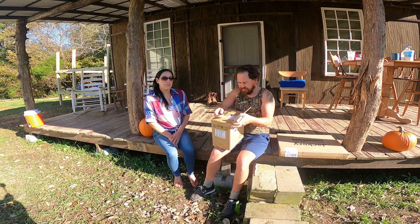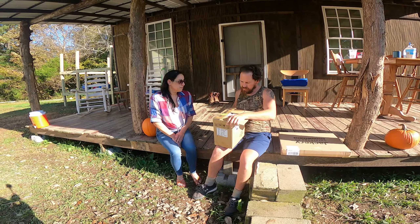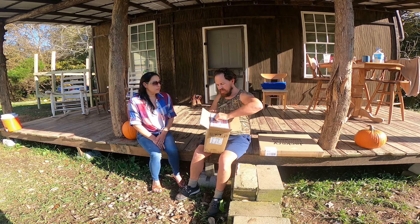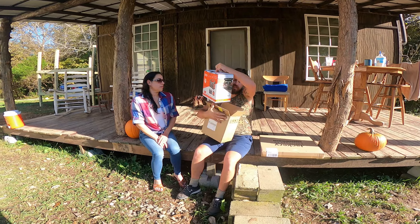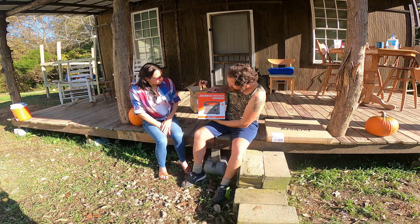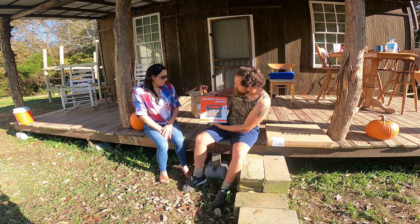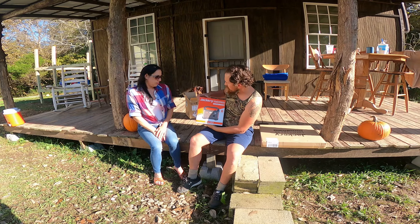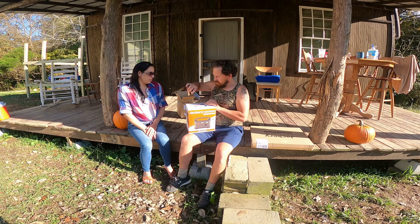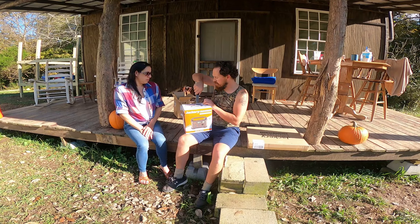So this is the Jackery 240. It's one of the smaller units — boxed inside of a box, it's boxception! Jackery 240, 200 watts — that's definitely a lot smaller than what I thought it was gonna be, which is good. I don't want to take up too much space as long as it does the job.